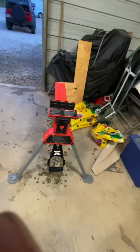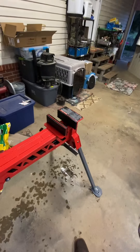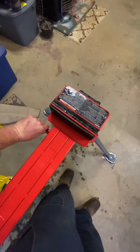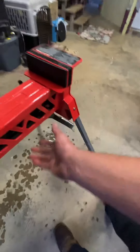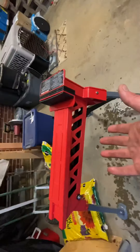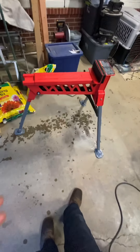Let me show y'all how it folds down real quick. These legs right here will fold under on both sides — this leg folds this way — so it's only about that big by that long. That's it. It's a nice little compact package.